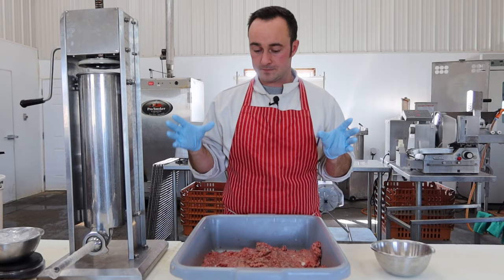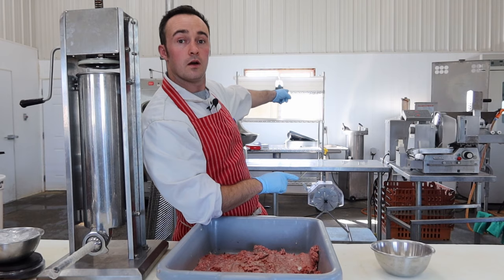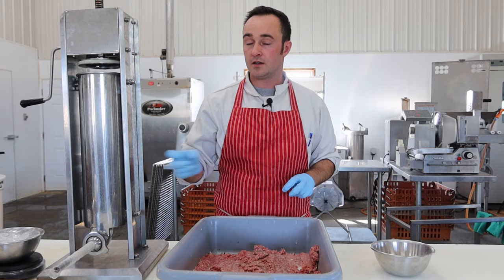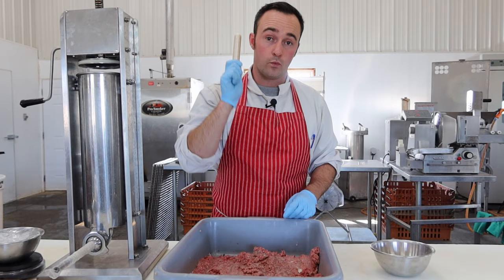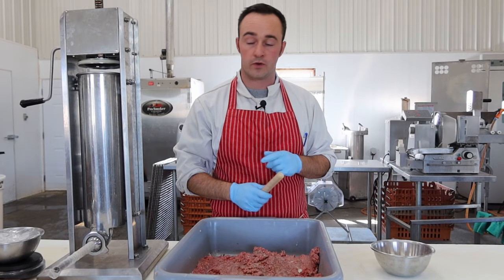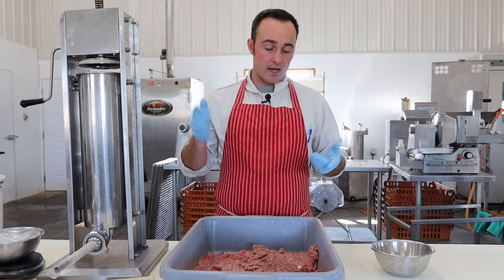Mostly because I don't have an automated linker on this stuffer. The big plants have automated linkers — as they're coming out of the stuffing horn, they get spun nine times and then spun nine times the other way. That keeps these cellulose casings, which we're going to use, from unwinding. Without automated linkers, you're going to have to tie every individual one with string or hog rings, so it takes a lot of time. I have the meat pre-ground and the bowl cutter ready to go. I better give you guys the recipe.